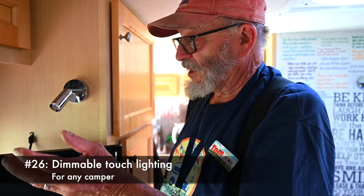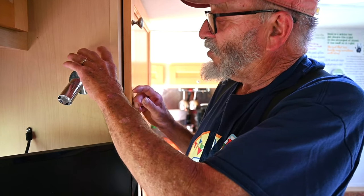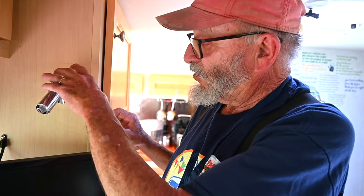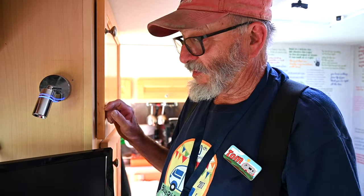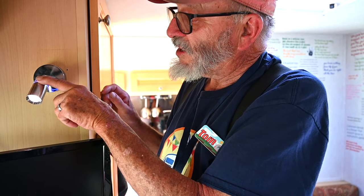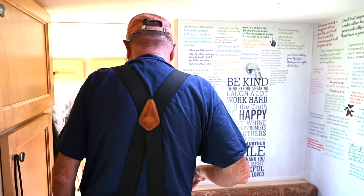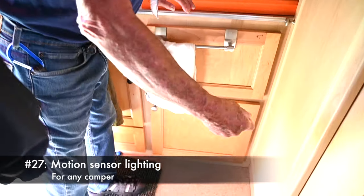We have these marine lights hooked to the 12-volt system. We simply took the housing off the original lights and took those brackets down. When you touch it, this is the night light mode and it turns blue — at night it lights the whole area. Touch it again and you get a spotlight, and then you can dim that until it goes off. We also have lights in the cabinets and in the bathroom that are motion sensitive, so when you open the door the light comes on and you can see what's in your cupboard.